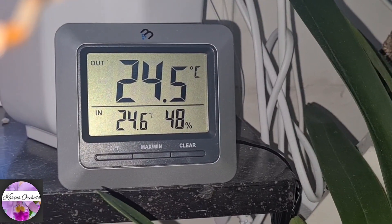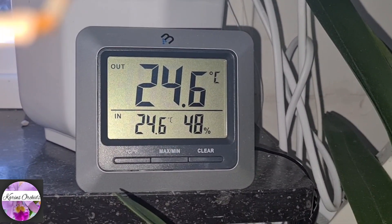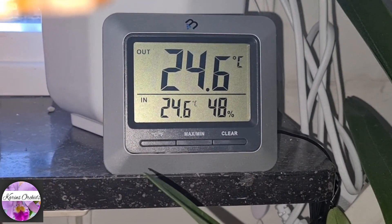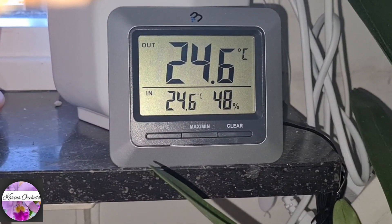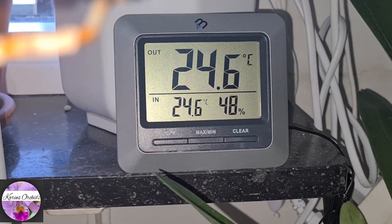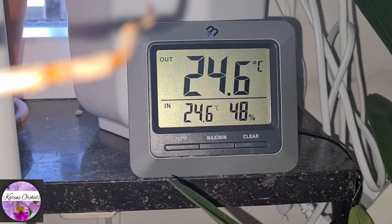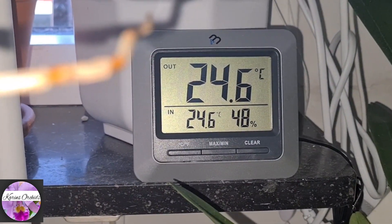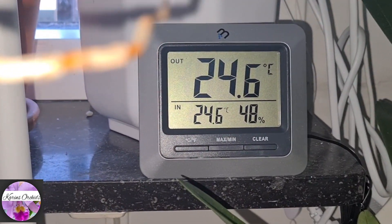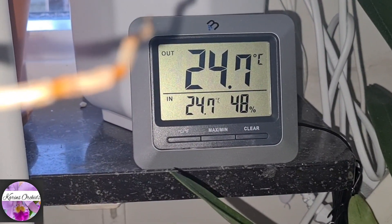Regarding humidity and temperature, it's now getting 24.6 degrees Celsius and only 48 percent humidity. The humidity level is slowly dropping as spring approaches and the weather gets warmer. Today we had a really hot day for April — about 17 degrees outside — and that means lower humidity inside. So it would be great for it to have a summer vacation soon in June and get some more humidity.